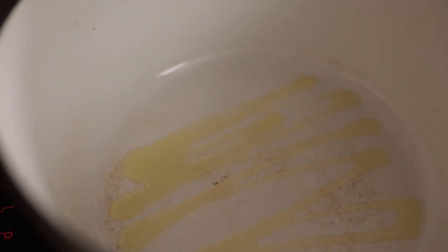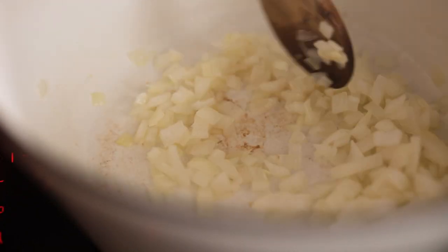We start by adding a tablespoon of olive oil to the pan over a medium heat. Then we're going to add a diced onion to the pan and cook for five minutes, stirring occasionally until the onion begins to soften.